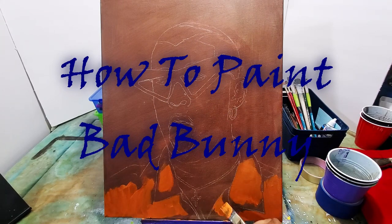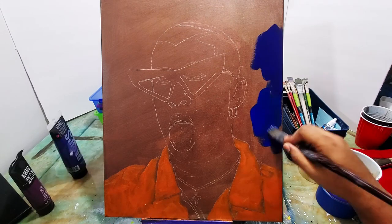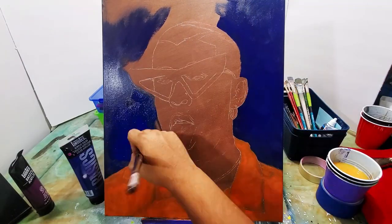In this video I'll be showing you how to paint Bad Bunny. If you're new to this channel or if this is your first time watching one of my videos, make sure to hit the subscribe button below.